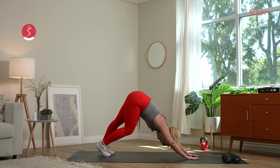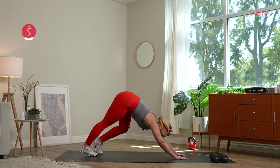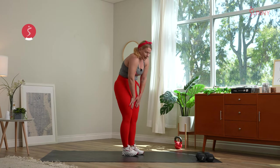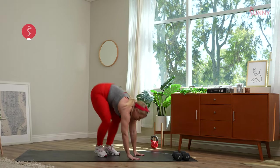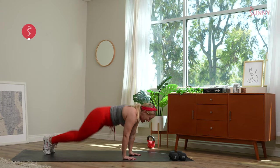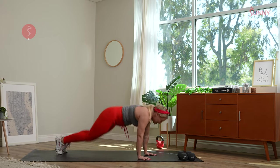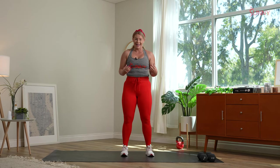Drive those hips up, pedal through those calves. Walk those hands to the feet, slowly roll it up one vertebrae at a time. When we come to the top, we're going right into burpees — all the way up, all the way down. Let's get it. If you need to step it out, step it out. Give me two more. Hop it in, hop it up — big inhale, big exhale, breathe. Reach, shake it out. If there's any additional stretching you need to do, please take it.